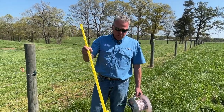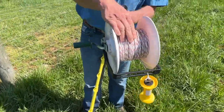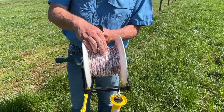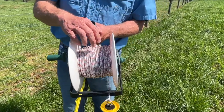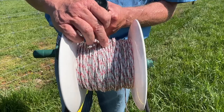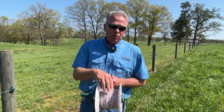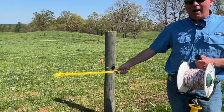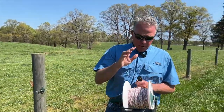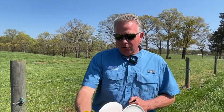We have our step-in post — or tread-in post as we like to call it, an old New Zealand term. We have our poly braid, a braided polypropylene product and our premium product. It uses a mixture of tin, copper, and stainless steel as the conductor. You can put up literally miles of this product and it is still conductive — it will still flow electricity just like your 12.5-gauge high-tensile wire, but it's much cheaper and much easier to use.